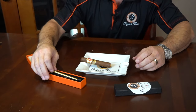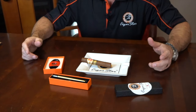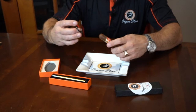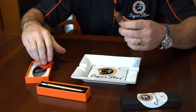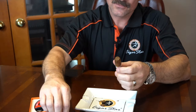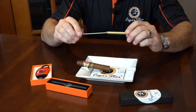Hey everybody, today we're going to do a quick video on the precision draw tool. Nothing worse than getting a nice premium cigar, cutting it and giving it that perfect cut, only to pull on it and find it's just not drawing properly. This is where this tool is going to come in very handy.